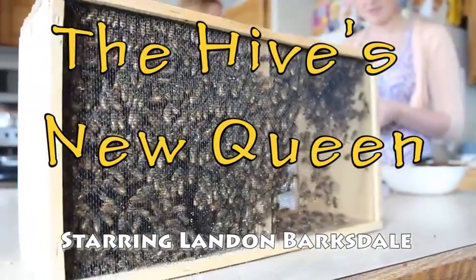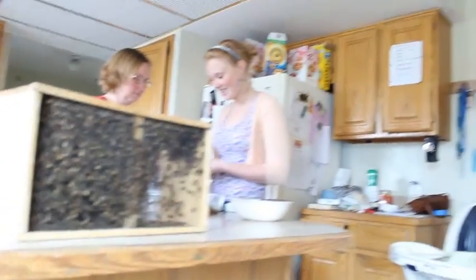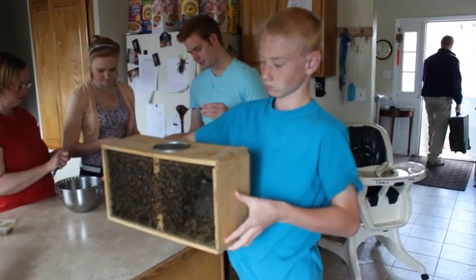Landon, go get the phone. That's terrifying. And guess what? That's terrifying. We're going to go put them in their hive. Is that not terrifying? And guess what happens? Imagine if I smash that — well, there would be bees everywhere.